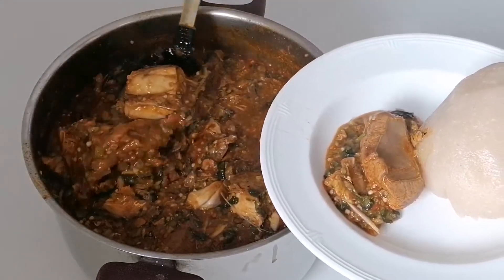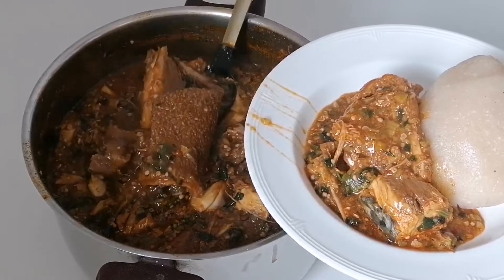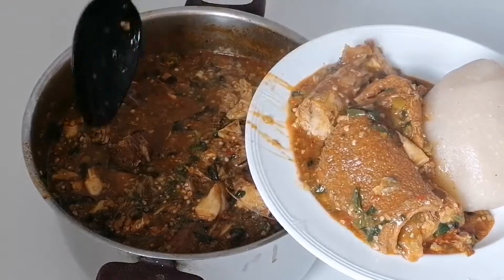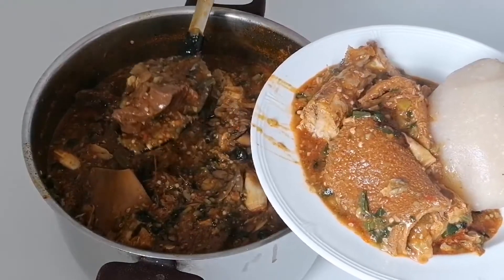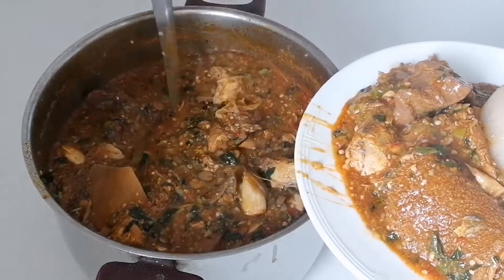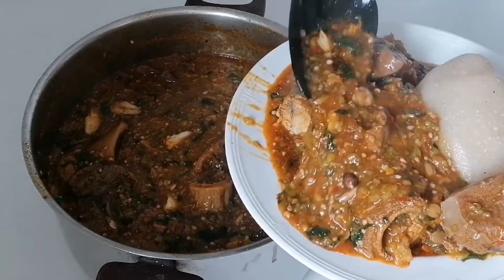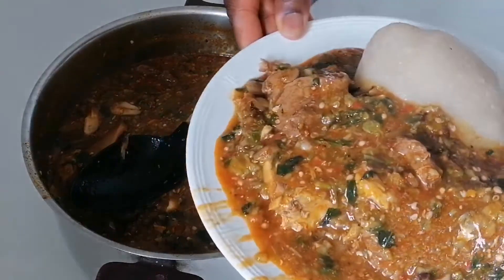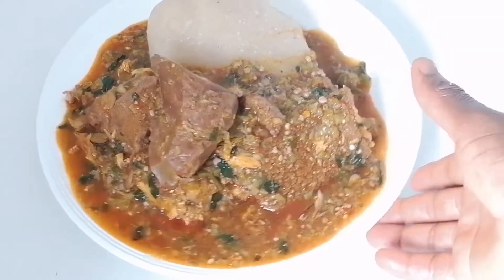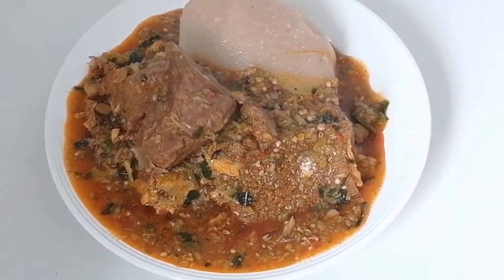As you can see guys, the soup is ready — come and eat! I hope you guys enjoy my concussion okra soup. This is how it looks. It tastes yummy, oh my god, it tastes delicious. If you enjoy it, don't forget to give me a thumbs up, subscribe to my channel, and turn on the notification bell. Thank you so much for coming back to watch my video. You can try this method — let me know in the comment section below. I'll see you in my next video, bye bye!